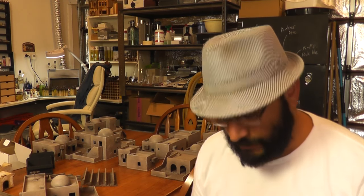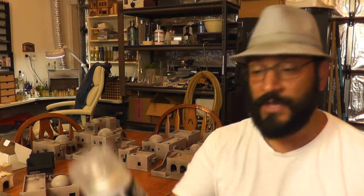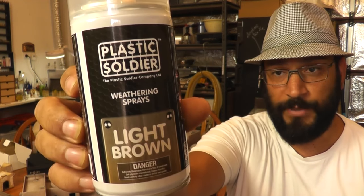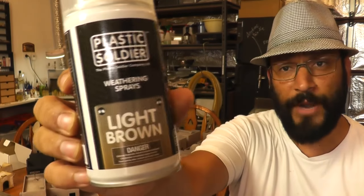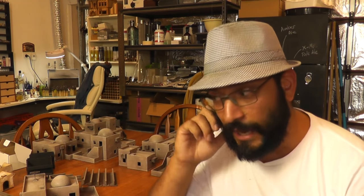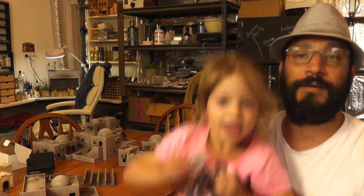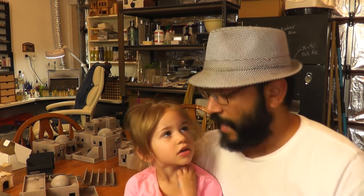So I'm quite happy with that. These are the two sprays that I've mentioned many times before and we talk about on the Knights of Dice Facebook page when people ask us how we weather our buildings. They're these weathering sprays from Plastic Soldier Company — they have a light brown and a dirt brown. I've also used some homemade pigments on those buildings to weather them, and again those processes and details will all be in the tutorials that we'll be uploading for Knights of Dice about building our desert buildings and texturing them and painting them.